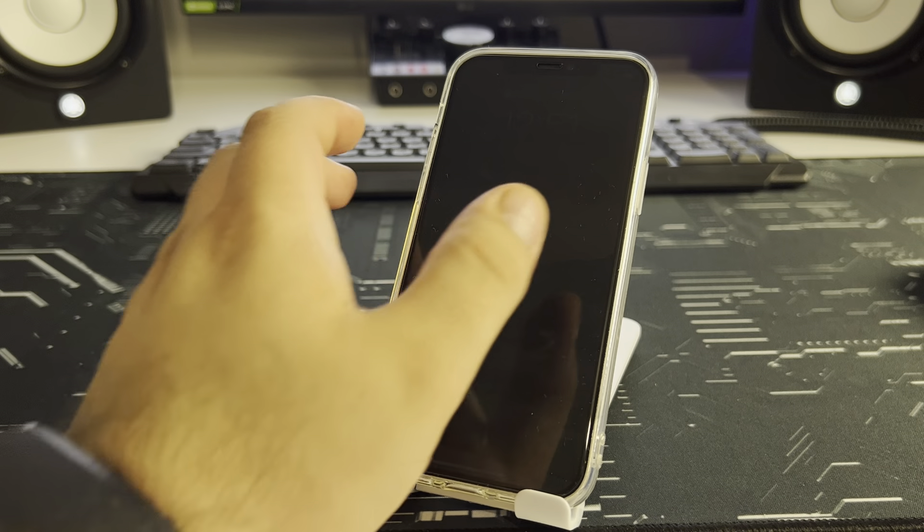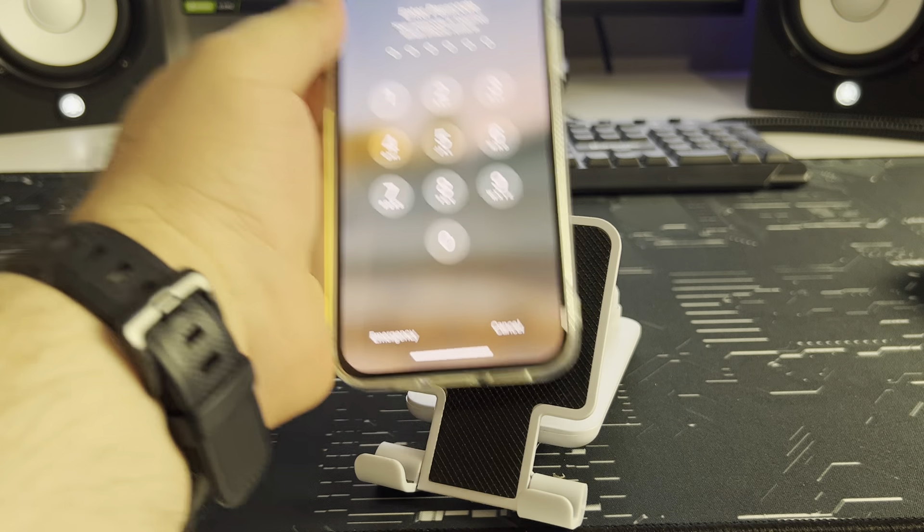Your iPhone is loading. Loading completed — insert your passcode.